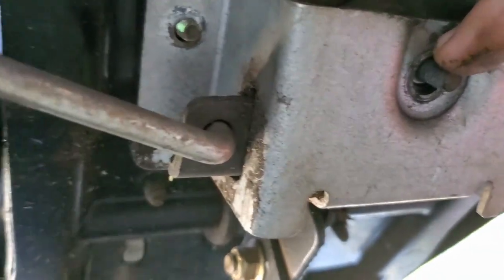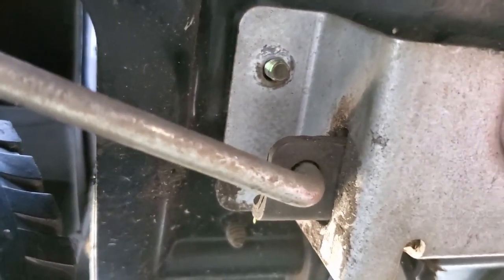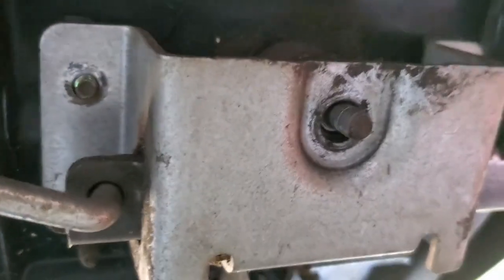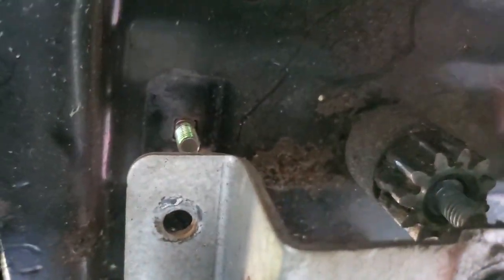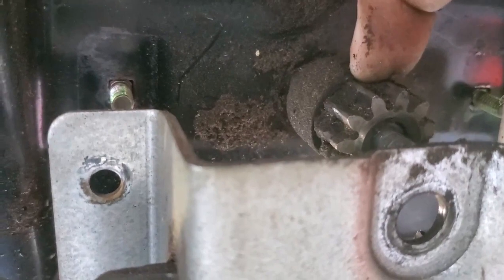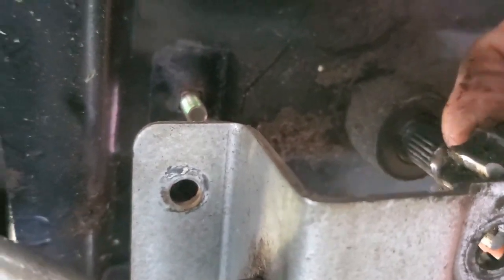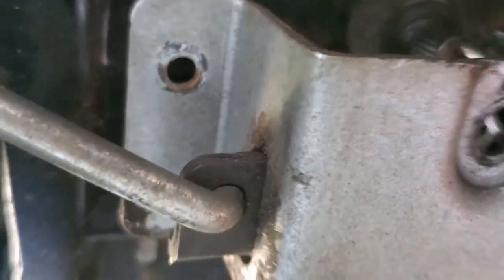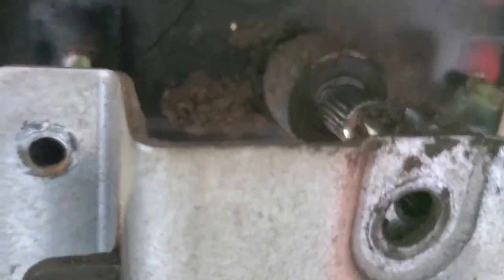The nut comes off — it's a half-inch nut — and there are two nuts on the side of the retaining bracket that are seven-sixteenths. Once you've got those loosened up, you can drop this whole thing down, and that reveals the gear we're going to be replacing. It just slides off with a little finagling. I'm going to work on getting that out and show you what's going on.